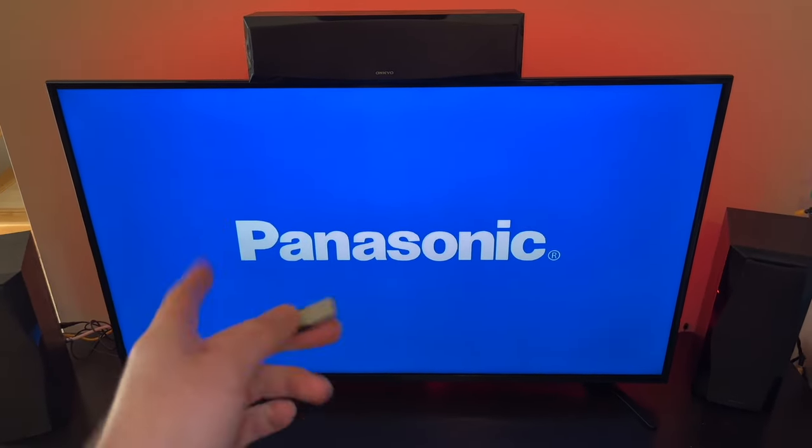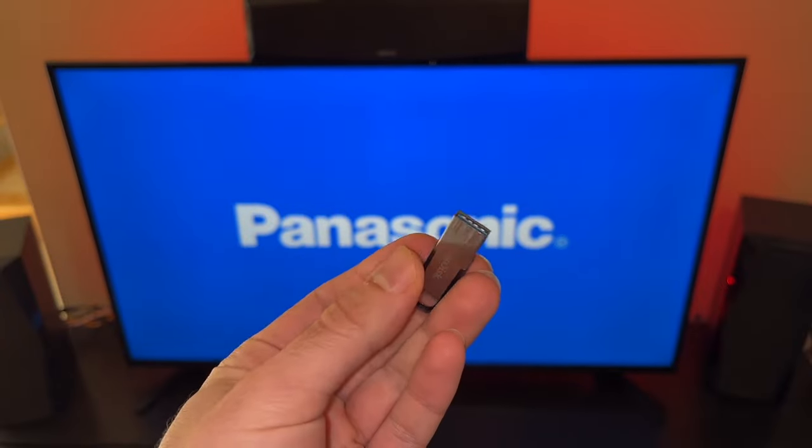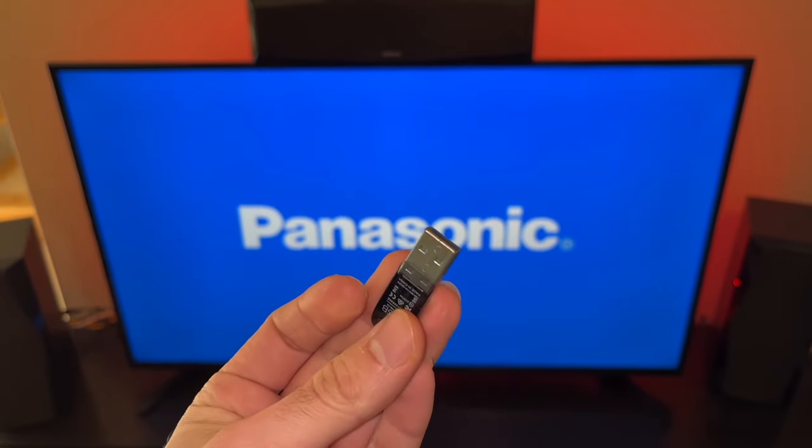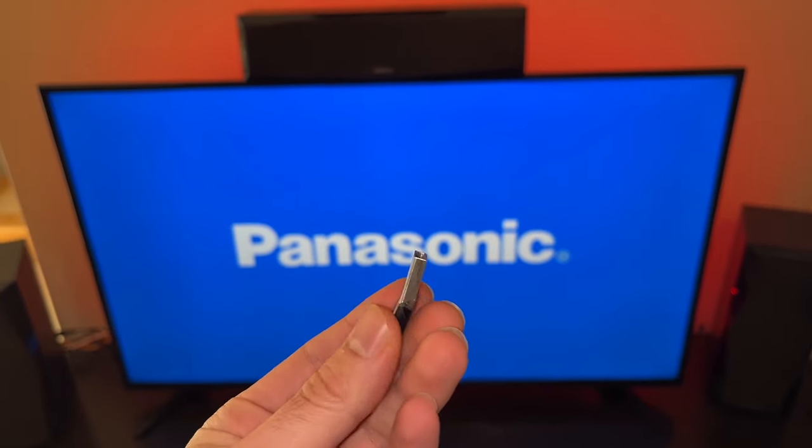In this video I'll show you how to connect a USB drive to your Panasonic TV. Your TV could be a smart TV like an Android TV or it could be an older Panasonic TV. So let's get started.